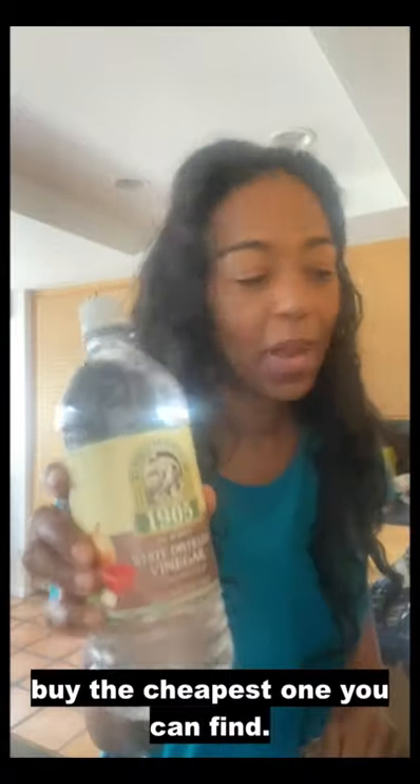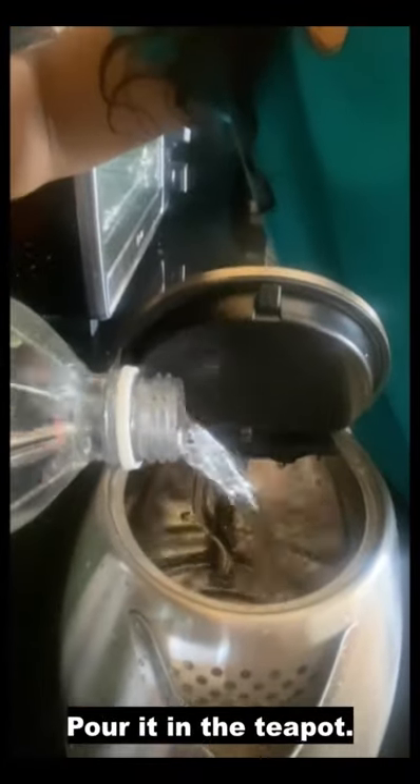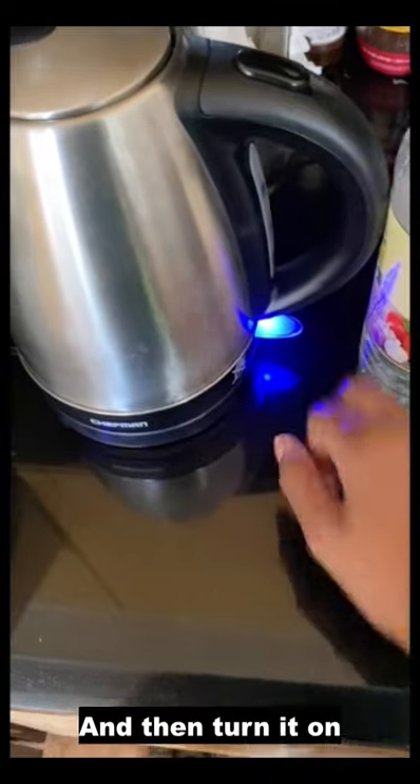Regular white vinegar — buy the cheapest one you can find. Pour it in the teapot, just enough to cover the very bottom, and then turn it on.